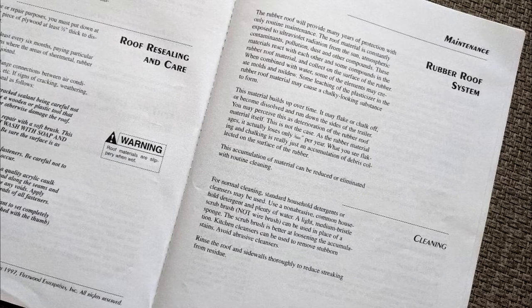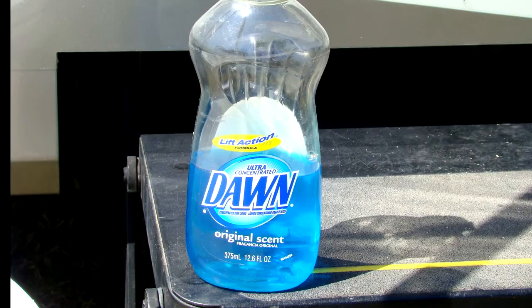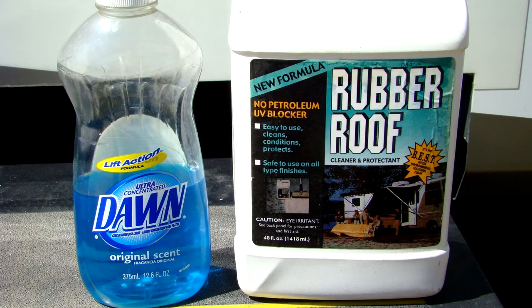Most manufacturers recommend products to use when you clean the roof surface. Usually a medium bristle brush and a non-abrasive cleaner will do the job. For light cleaning, you can use warm water with a mild detergent like Dawn dishwashing liquid. For more difficult cleaning and to condition and protect the roof, there are commercial cleaning products designed specifically for the type of roofing material your RV has.